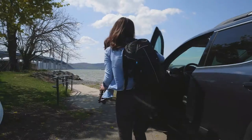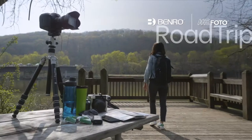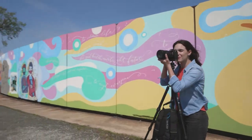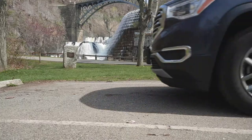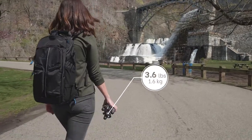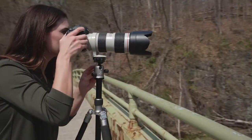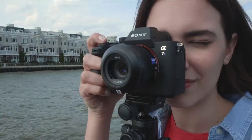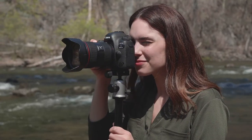Get ready to travel in style with the Benro Sleek Compact MePhoto Road Trip Tripod. Weighing only 3.6 pounds but with a payload capacity of 17.6 pounds, this tripod supports everything from point and shoot up to a DSLR with zoom lens.